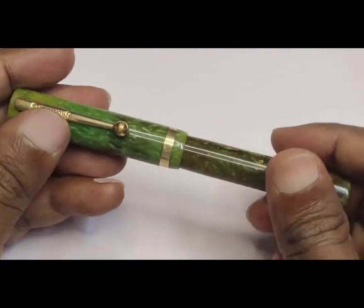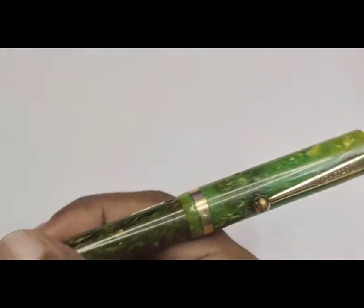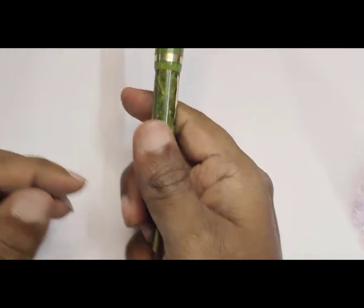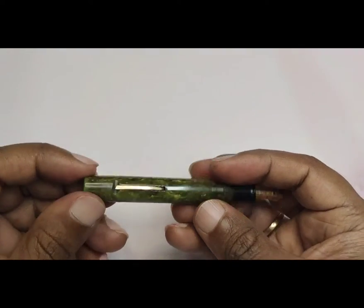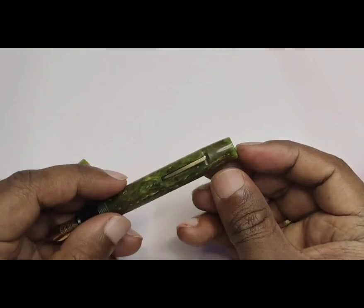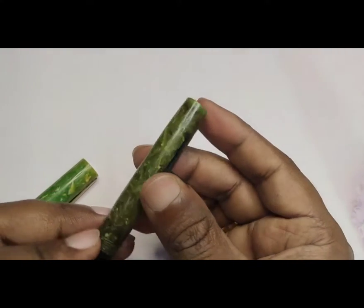Sheaffer introduced the Lifetime model in 1920. The term 'Lifetime' signifies that the pen is guaranteed against any defects for the whole life of the owner. This model started in 1920 and later changed some of its features and design. This pen was equipped with lever filling technology, and Sheaffer registered its patent for this lever in 1914 itself.